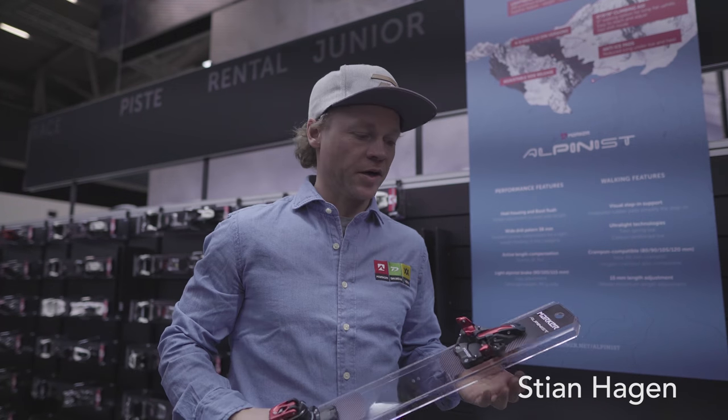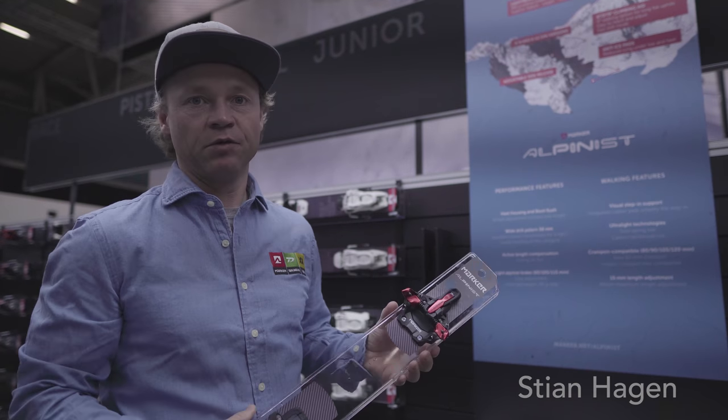My name is Dianne Hagen, and we're here at the Marker booth at the Eastport trade show with a new Alpinist binding.